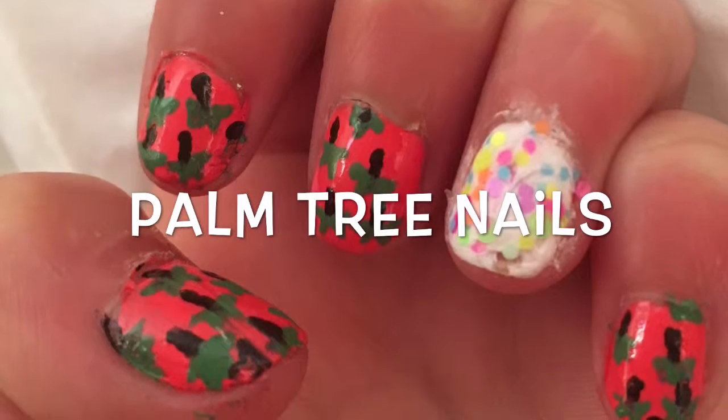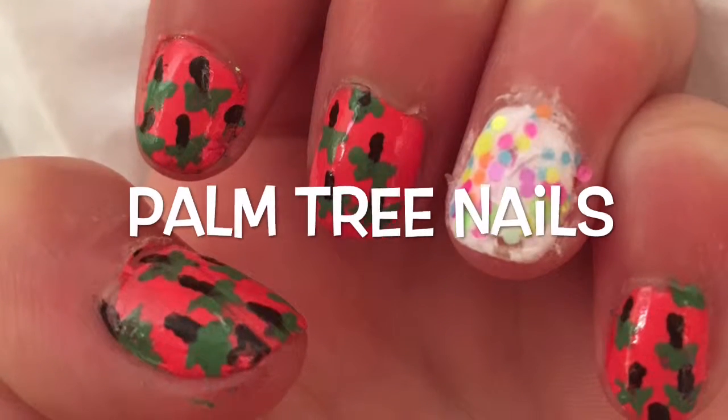Hey guys, today on Polish Me Up, I'll be showing you how to make these cute palm tree nails. Let's get started.